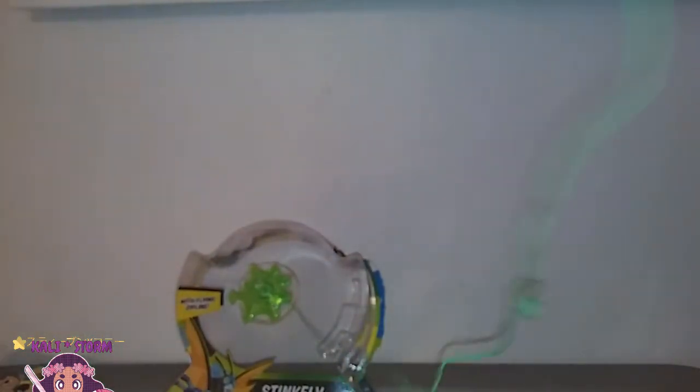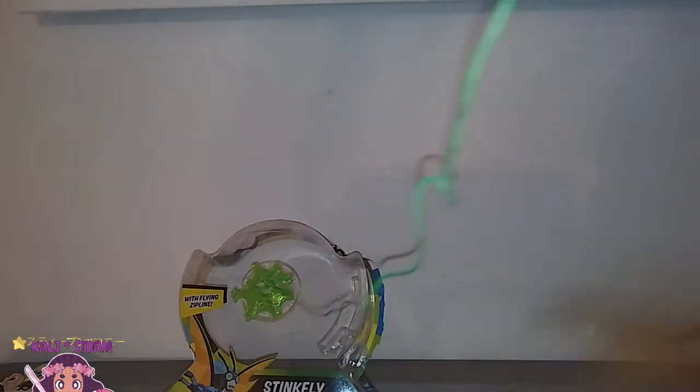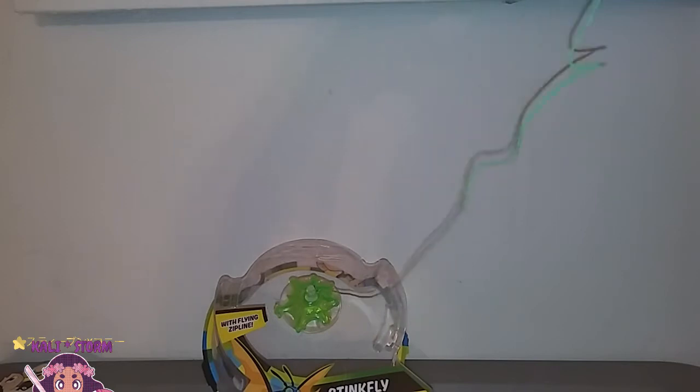Let me see if I stick it to this — okay, so it's on there. So for this review, we're going to leave this on here, stuck to that part of the box. Now I'm going to hold this string up and see if we can get him to slide down. On the back of Stinkfly you can see this little hook — that's what you would use to slide him down. One, two, three — oh no, he didn't slide. I'm just going to give him a little push. It looks like it can't just stick on a regular wall — it has to be on a surface, maybe plastic or glass, that it seems to stick to very well.